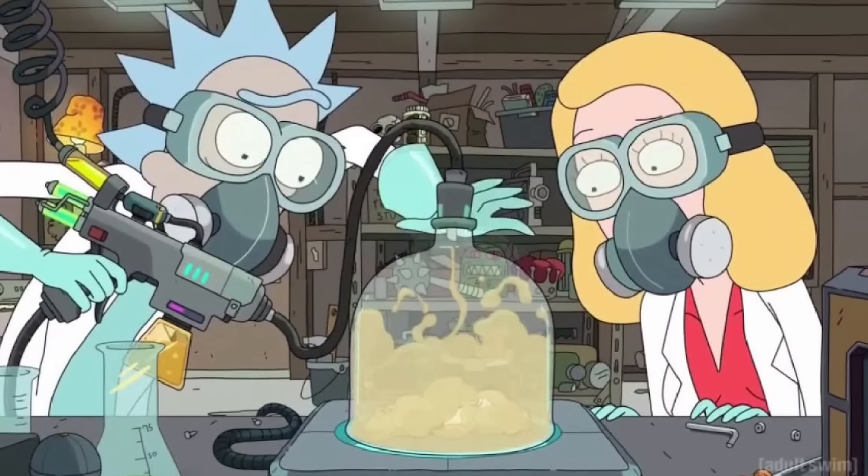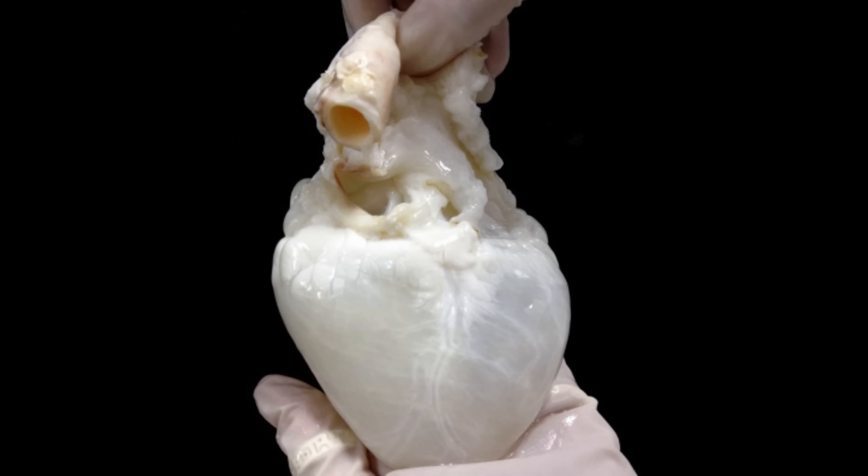Now, it all sounds pretty wild when you frame it like that, but there's method to this madness. The idea to decellularize something actually started with the goal of growing patients' replacement organs.